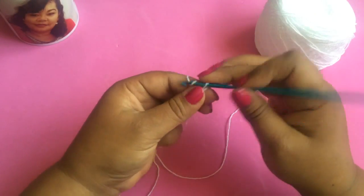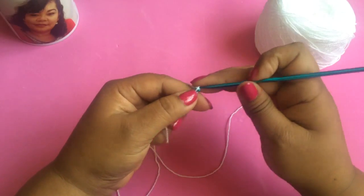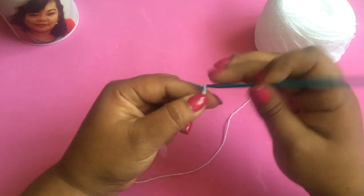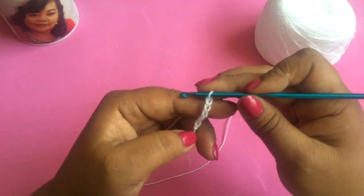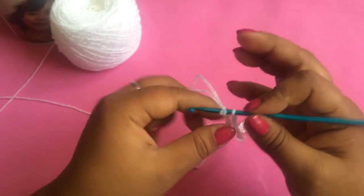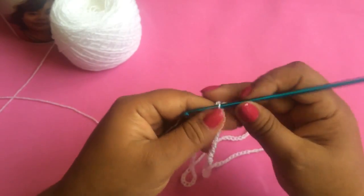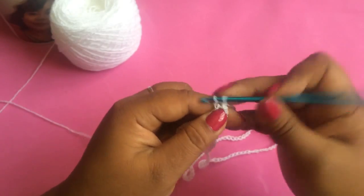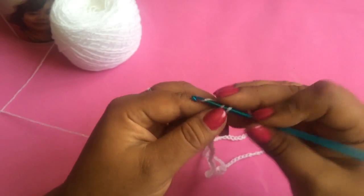Comenzamos haciendo un nudito en nuestro hilo y vamos a tejer 144 cadenas para la talla chica, que nos queden ni tan apretadas ni tan flojitas. Terminadas las 144 cadenas, cerramos nuestro hilo deslizándonos en la primer cadenita y comenzamos con una cadena y un punto bajo en la misma cadenita donde cerramos la vuelta.